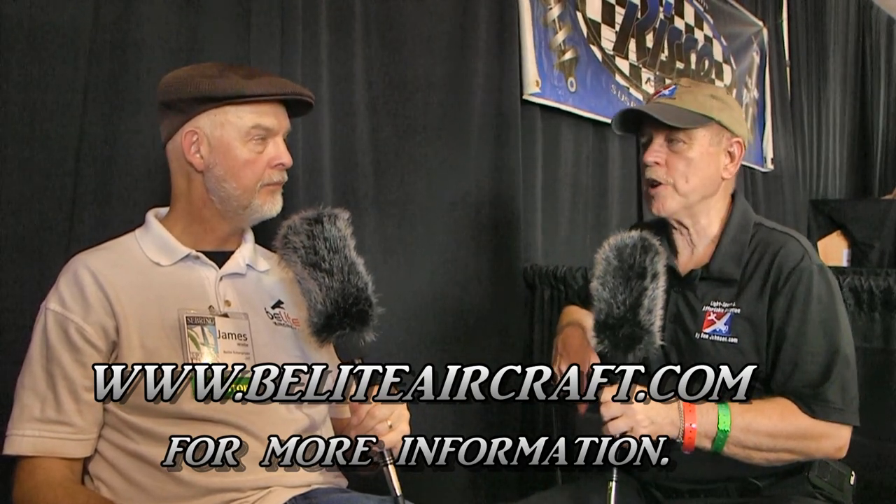For those that still have more questions or want to take some action, where do we send them on the web? Please come to our website: Belite — B-E-L-I-T-E — aircraft.com. They can sign up for a newsletter there that you send out with some regularity. You can always hit the delete key. Once again, beliteaircraft.com, and you can find lots of stuff about the various projects we've covered from Belite Aircraft and Belite Electronics and lots of other affordable aviation products on bydanjohnson.com. Thanks for joining James Wiebe and myself here at Sebring.